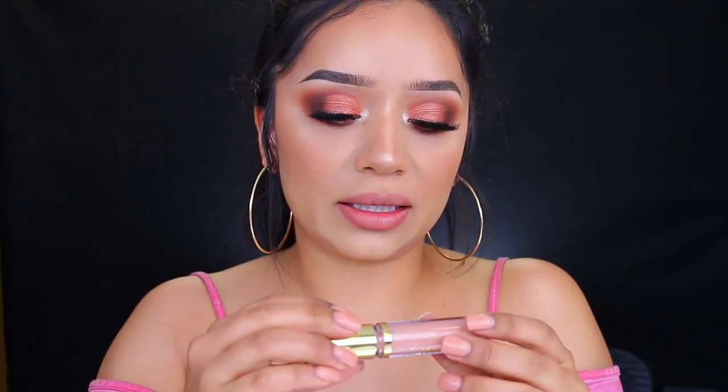Milani doesn't have any lashes and I don't like their mascaras — I've tried a few and I don't like them — so I'm going to pop on some lashes and finish off this look. I'm going to go in with the Milani Color Statement Lip Liner number nine. As you can see it's tiny because it's one of my favorites. We're just going to line our lips and then apply a gloss. I'm not going to do any liquid lipsticks today. I'm really excited to try this lip gloss.